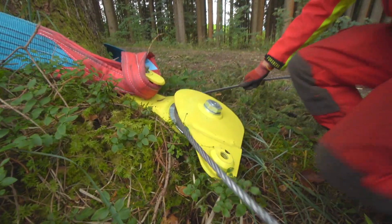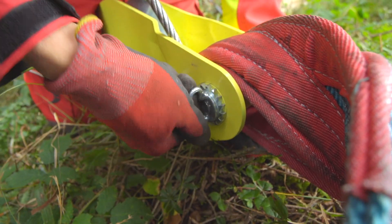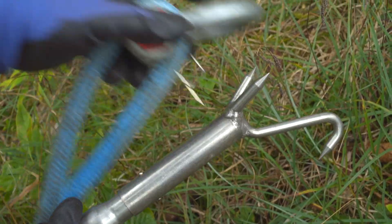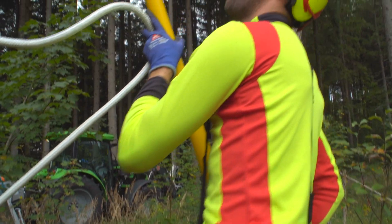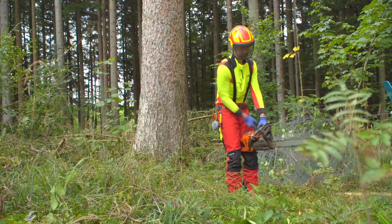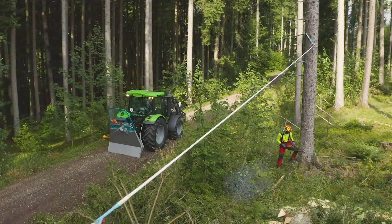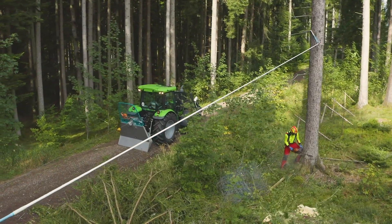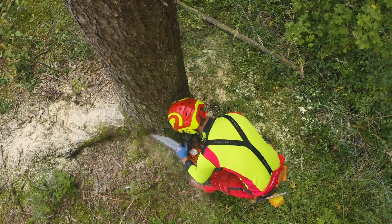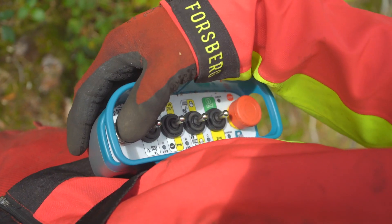Um das Unfallrisiko zu minimieren und den Baum in die korrekte Falllinie zu ziehen, hat der Forstarbeiter das Seil zuvor mit einer Rolle umgelenkt. Der Baum selbst wurde mit einer Spezialschlinge fixiert, die mit einer Verlängerung auf die richtige Höhe gebracht wurde. Jetzt kann die Fällung beginnen. Zuerst den Fällkerb heraussägen, dann einige gezielte Schnitte an der Rückseite. Schlussendlich wird der Baum mit einem gezielten Windenzug zu Fall gebracht.